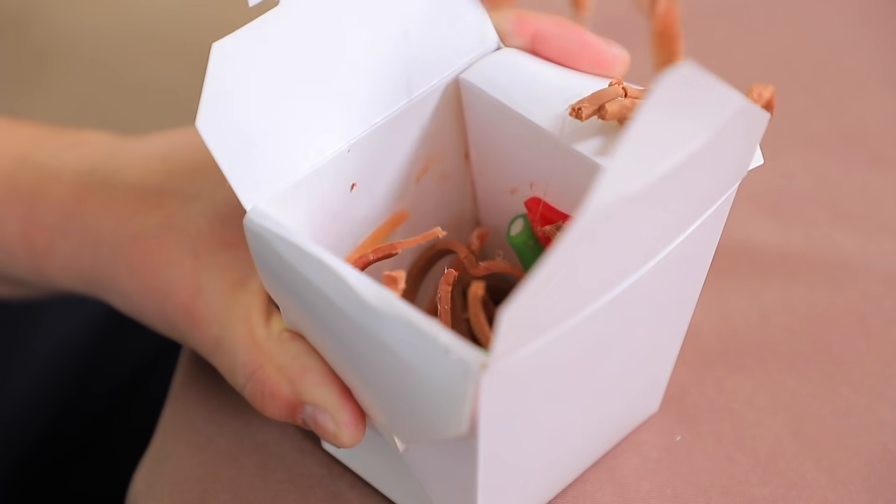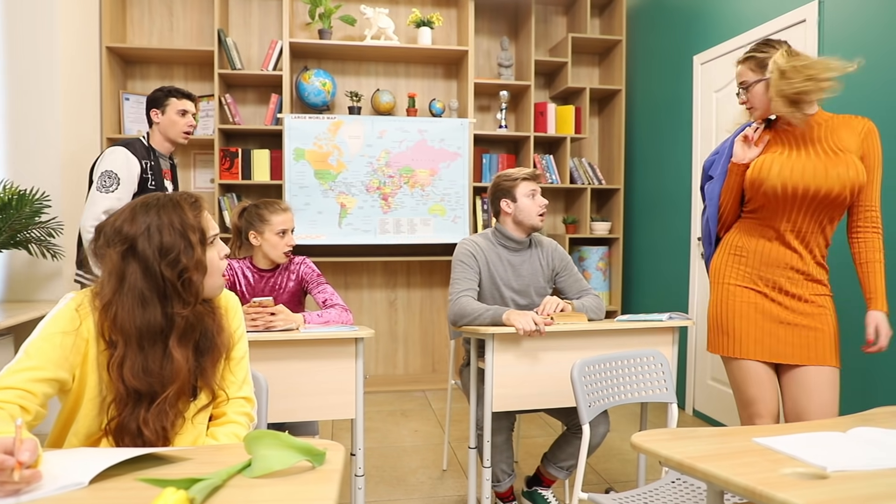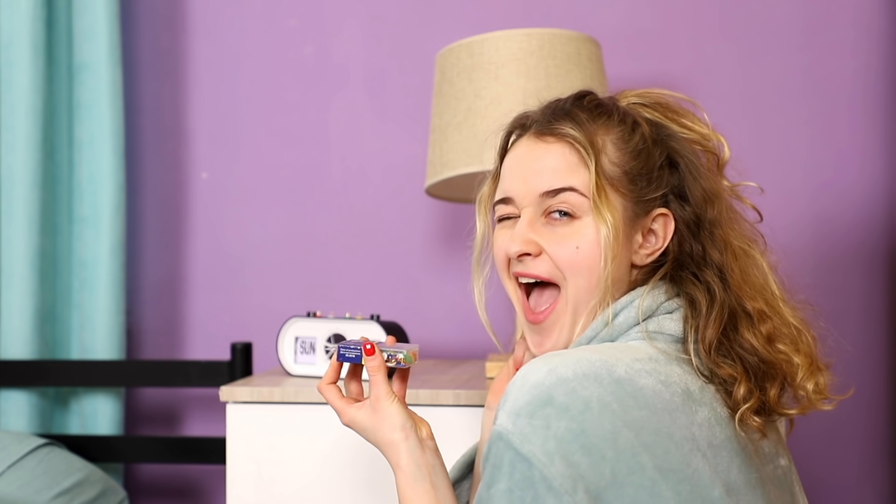How to eat a cactus, make infinite noodles, and grow your chest in five minutes? Watch hilarious April Fool's Day pranks and life hacks in our new video!